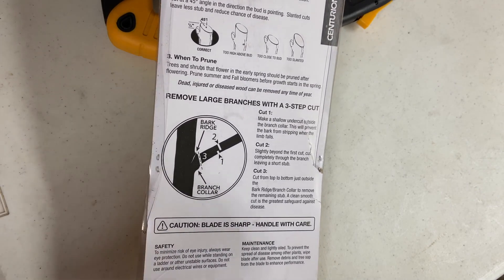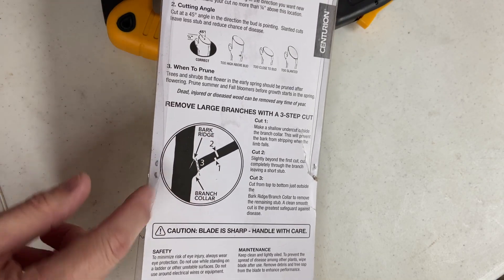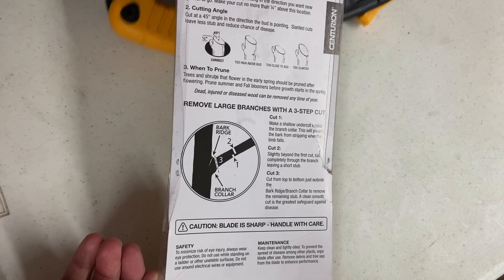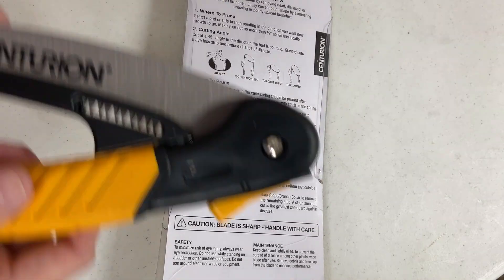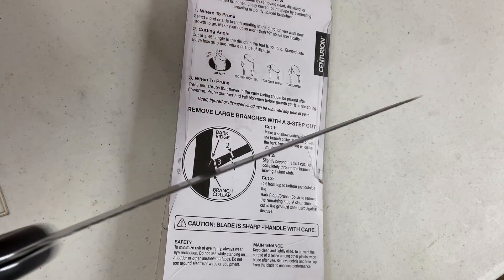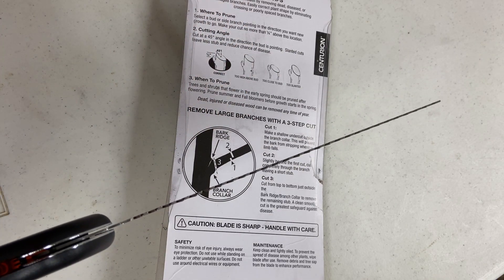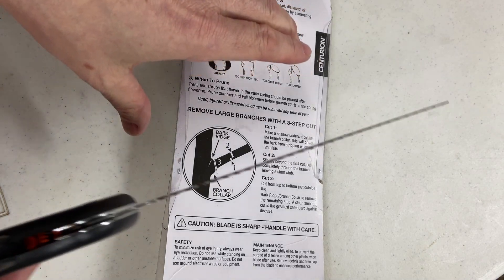Looking at this diagram, they're showing that you do an undercut and cut down, and then one right outside the branch collar of the tree. But that first undercut would require a person to be cutting up into the branch, and for a lot of people who aren't really comfortable with the saw, this is kind of a scary cut to be doing.